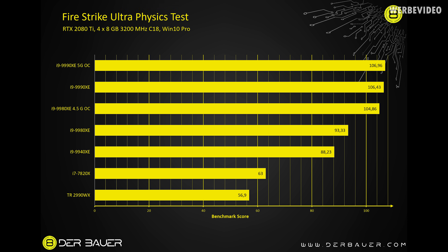The next test is the Firestrike Ultra physics test, and it's really interesting that the 32-core Threadripper is at the bottom with 57 FPS — even slower than the 8-core 7820X, the previous Skylake-X which wasn't soldered. Then the normal 14-core 9940XE, followed by the 9980XE 18-core, then the 9980XE overclocked to 4.5 GHz, and on top the 9990XE, which beats everything in this benchmark just by having 14 cores with extremely high clocks.